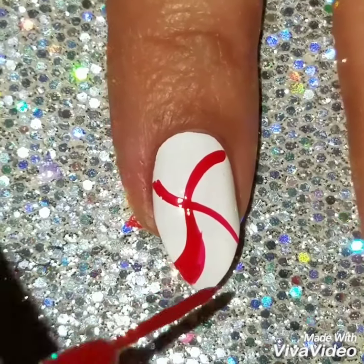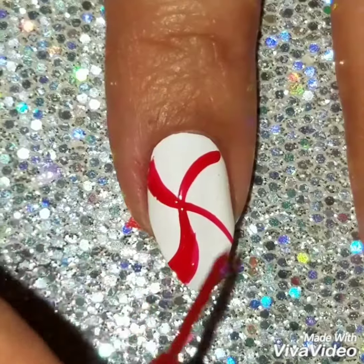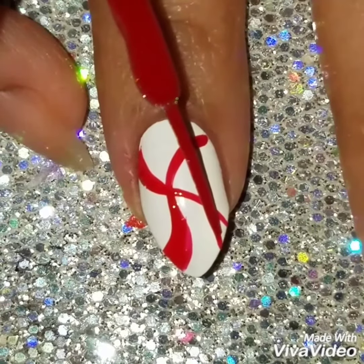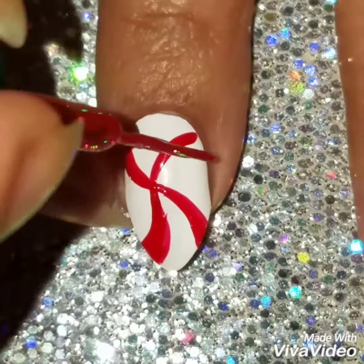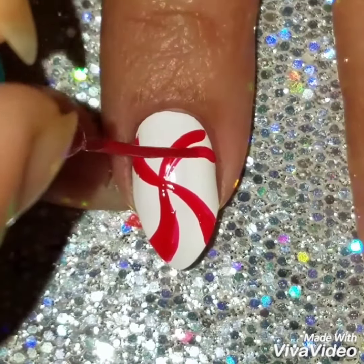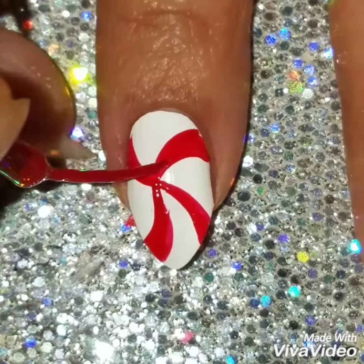Once I'm finished with the outline I'm going to create the design. I'm going to paint the bottom thicker than the middle — the middle should be more thin so that it comes together. If it's too thick it wouldn't really give it that peppermint look. Take your time doing this. I'm using LA Colors nail striper, but you can use a nail brush, acrylic paints, anything to create the design. I like to use nail stripers because I just have more control with it.